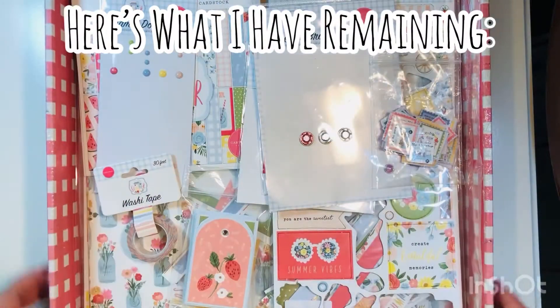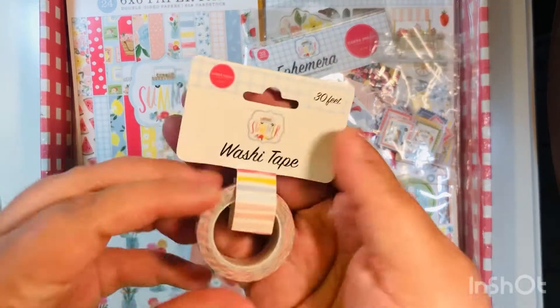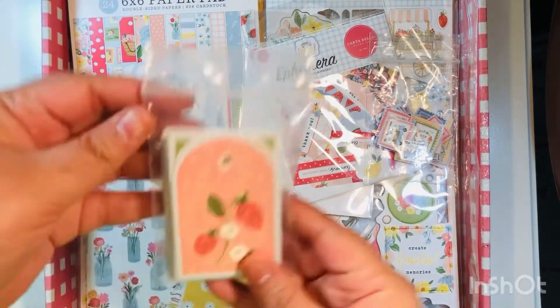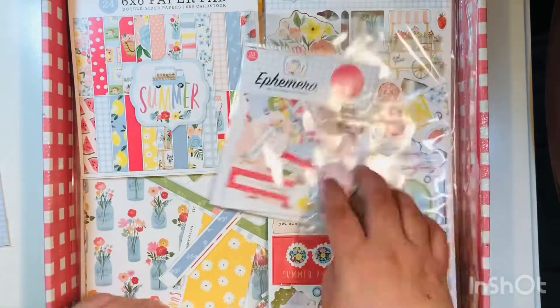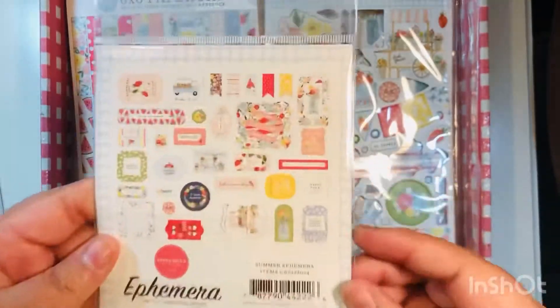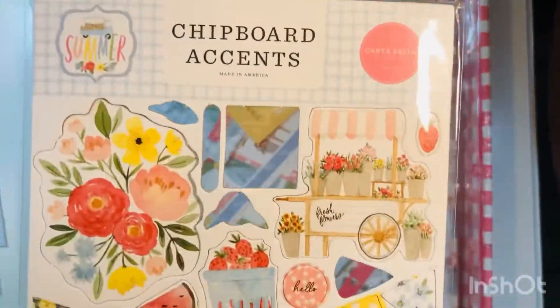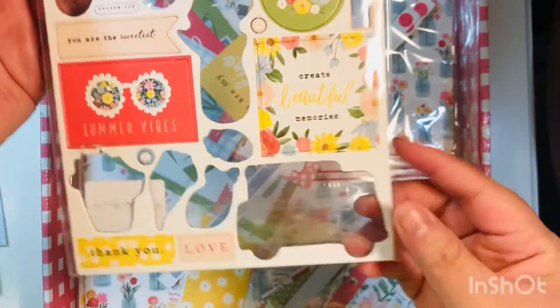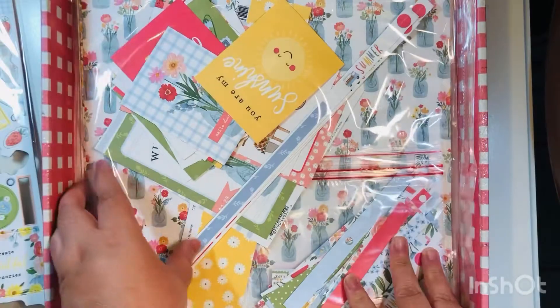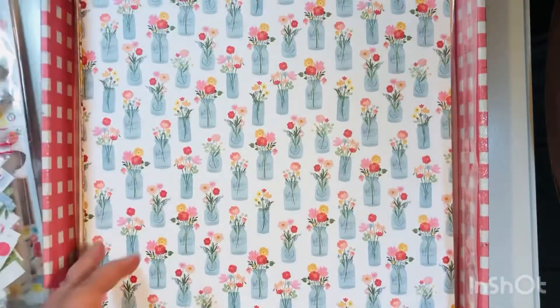I think I have seven other videos before this, and this is all that I have remaining. I have some adhesive brads — just a few of those. A few enamel dots, really pretty, just a few left though. I have almost the entire roll of washi and then I have lots of these tags. These are the 12 by 12 cut-apart sheet of tags that I cut up, and these are the little stamps — a few of these left that I also cut up from the 12 by 12.